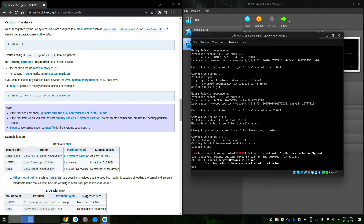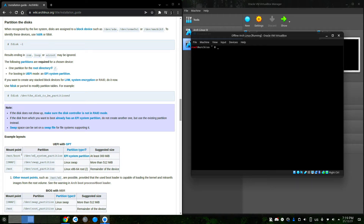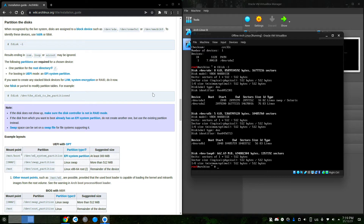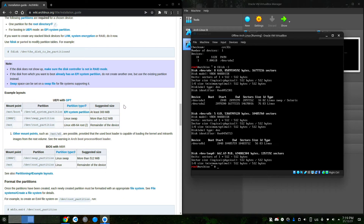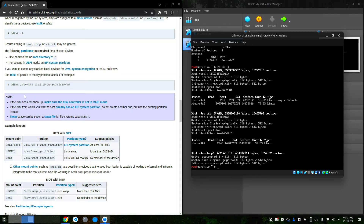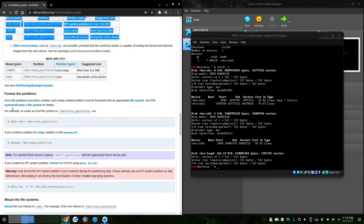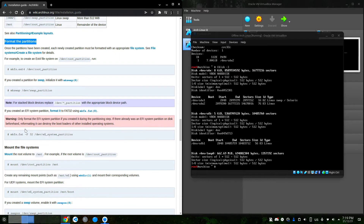Now I'm going to format the disks: mkswap /dev/sda1, and I'm going to create a btrfs partition — but you can create an ext4 one — on /dev/sda2. If I run fdisk -l now you can see I have two partitions: one swap and one Linux. Since I'm using BIOS, I'm following the BIOS instructions, but if you're on EFI you need to follow those.